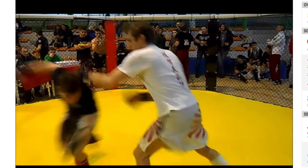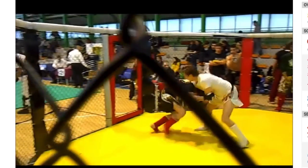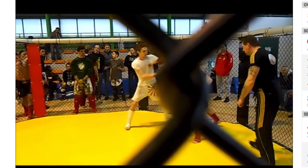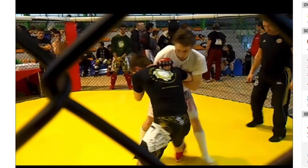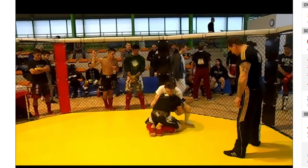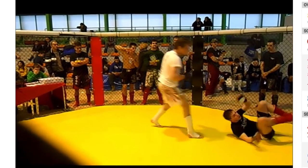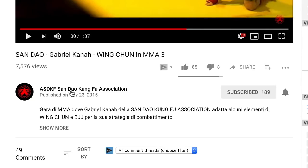Look at that Wing Chun fighter against an MMA or Muay Thai fighter. That was a very weak attempt at a takedown. This is pretty cool — his hands are fast from the Wing Chun. Look at our man, our Wing Chun guy in white. Decent takedown defense, decent sprawl. This is from the ASDKF San Dao Kung Fu Association — go subscribe to them.